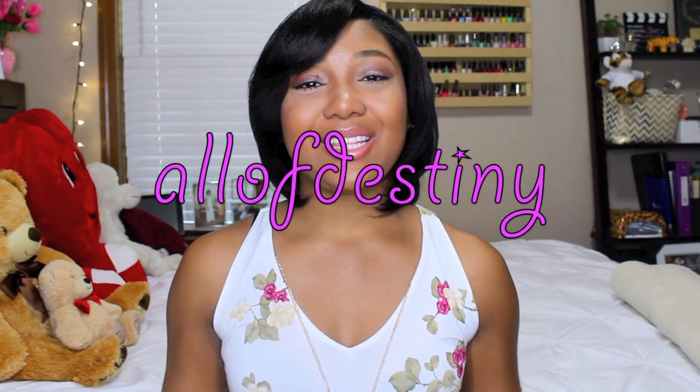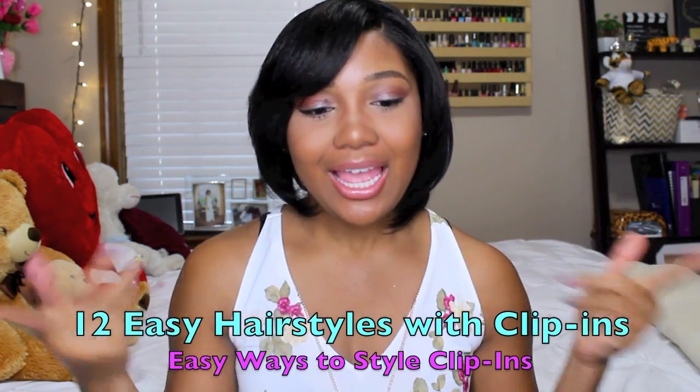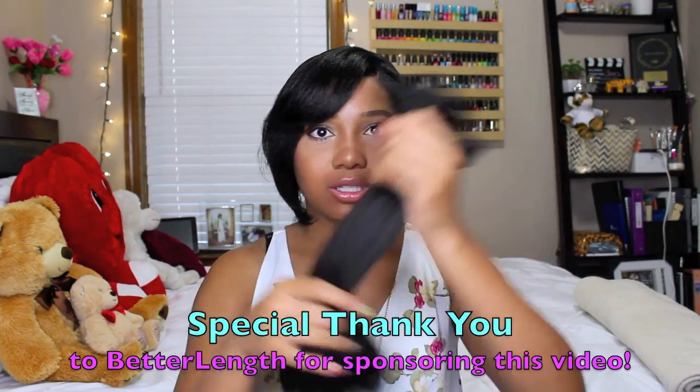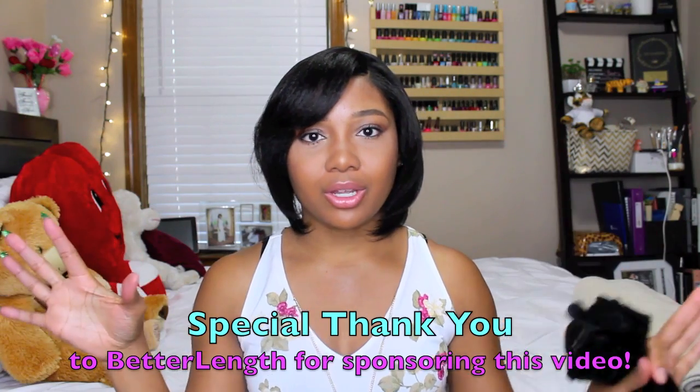Hey y'all, this is Olive Destiny, and in this video I'm just going to quickly show you a few of my favorite hairstyles using clip-in hair extensions. I do have relaxed hair — I actually just finished filming my relaxed update, but that's beside the point. I'm going to be using my Betterland clip-ins to complete these looks, and I'll discuss everything about the clip-ins after I show the hairstyles.